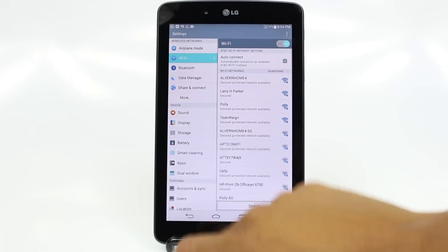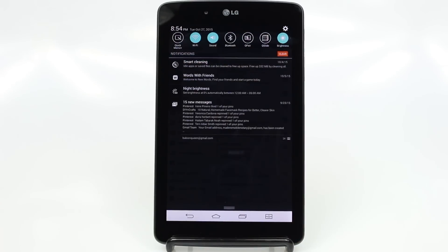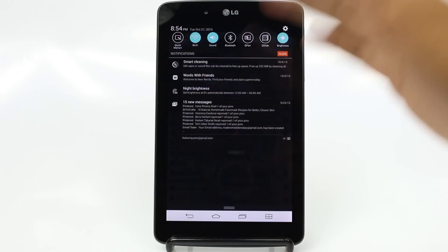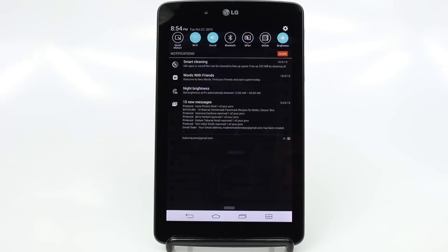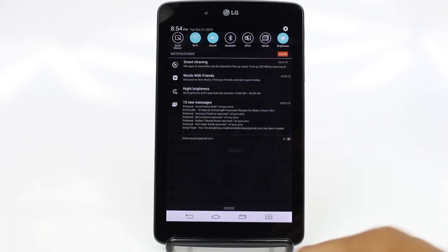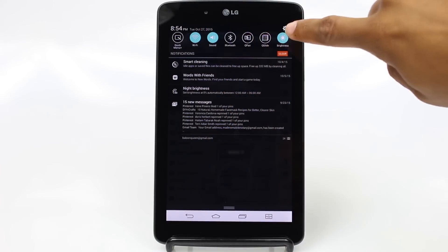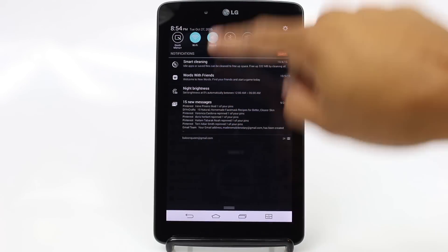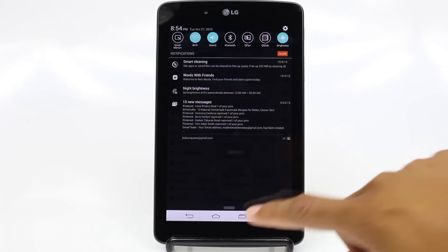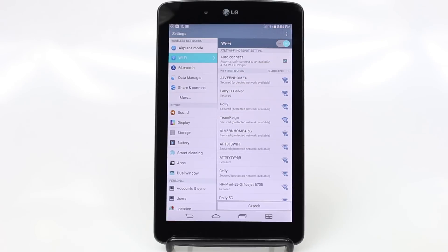You can swipe on any screen that you're on and it's going to bring this up all the time. Sound is another way to turn the volume to high, sound, mute, or vibrate. There's also Bluetooth, quick pair, and quick slide. You also have a cool shortcut right here to your settings, so if you ever swipe down, the settings shortcut is going to be right here. And then if I want to get rid of this, I just swipe right back up and it's gone.